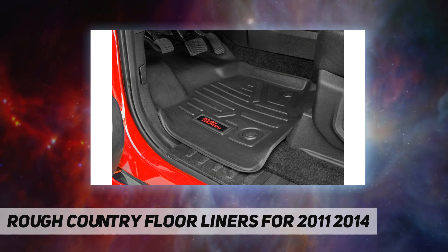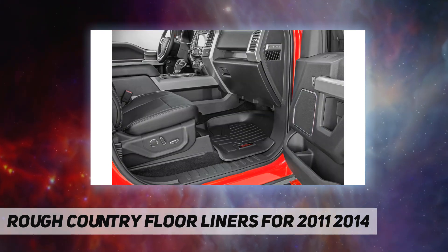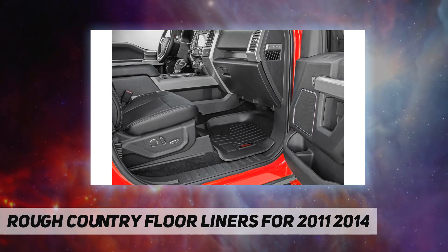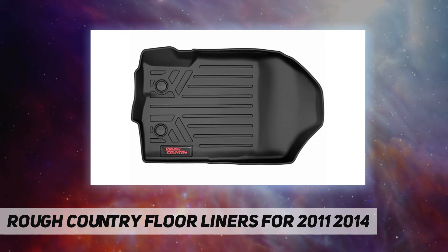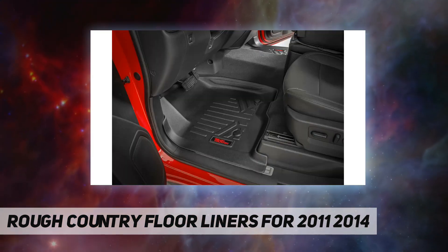against soda, coffee spills, or accidents. Eco-friendly low-density polyethylene provides full flexibility, keeps feet from slipping, and is easy to clean and maintain, backed by Rough Country's lifetime replacement.